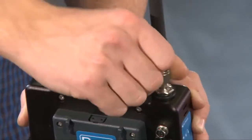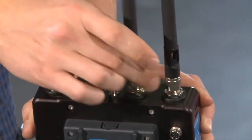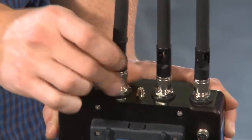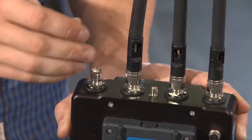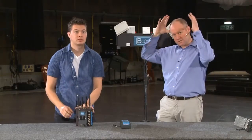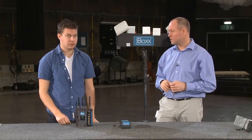These four antennas are reverse polarity TNC. We do a range of different antenna lengths — for studio environments these short stubby ones are usually the best to go for. We also do a slightly longer one; if you're outdoors it's a good idea to get the antenna elements just above the cameraman's head so he doesn't block the signal, but for indoors these little stubby ones are probably the best way to go.